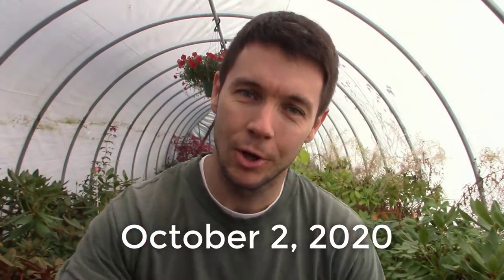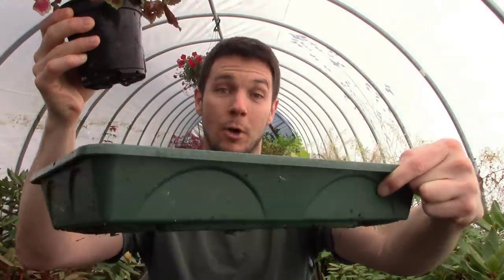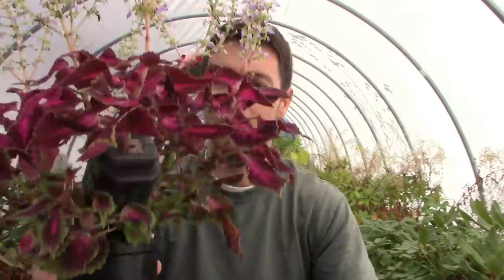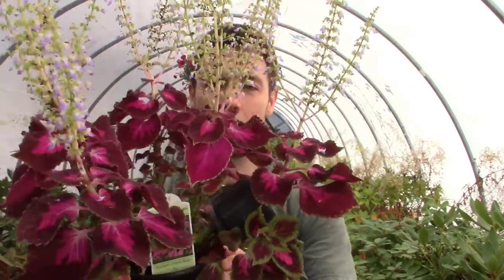So today is October 2nd and it has now been a month and a half since we started that coleus air layer. We started it a little later in the summer, and you typically want to do this earlier in the season. I wasn't sure what we were going to get, but it's a pretty soft succulent plant that roots pretty readily, so I felt pretty sure something was going to happen. Look at that beautiful coleus — it bloomed beautifully and grew into a nice plant despite being in a small little pot all summer long.